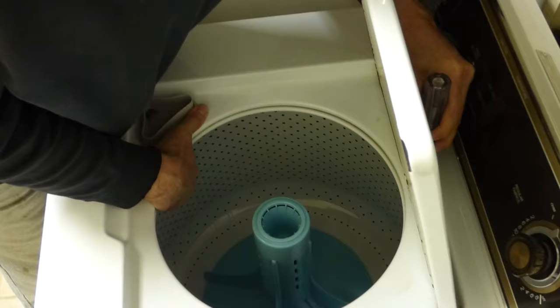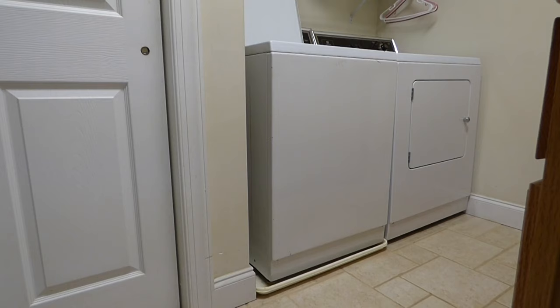I can stop it with my hand. I can hold it. It's no good. So let's pull it out and see if we can see what's wrong.